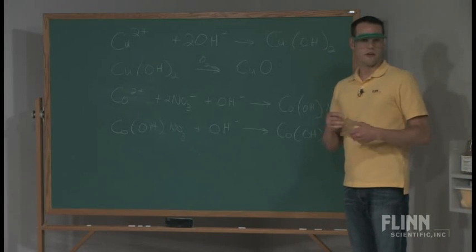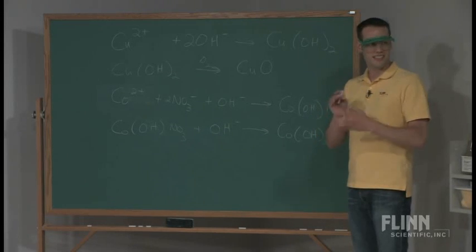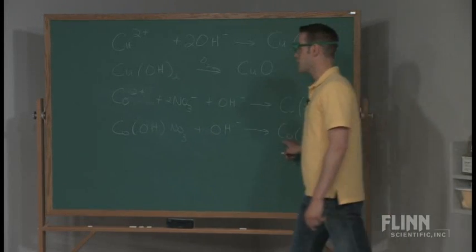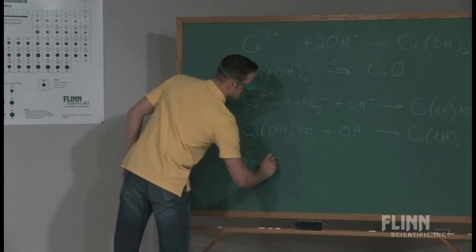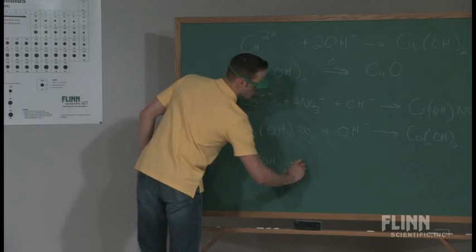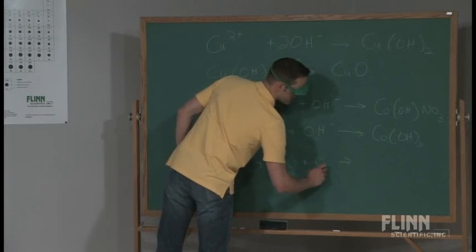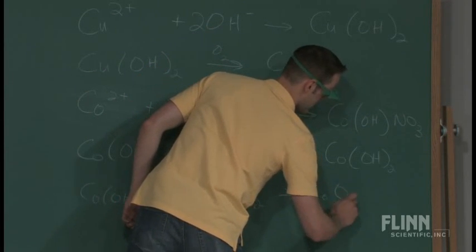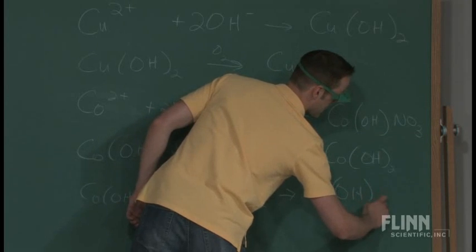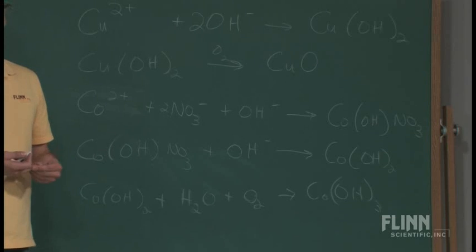If you let this sit overnight, you'll notice another color change — a grayish-white and sometimes a brownish-black crust on the outside. This cobalt hydroxide, just like what happened with the copper hydroxide, over time in the presence of more water and the oxygen that's always around, can start to convert to cobalt oxide and cobalt hydroxide. What happens here is you actually change cobalt from a plus 2 ion up to a plus 3 ion as this reaction progresses.